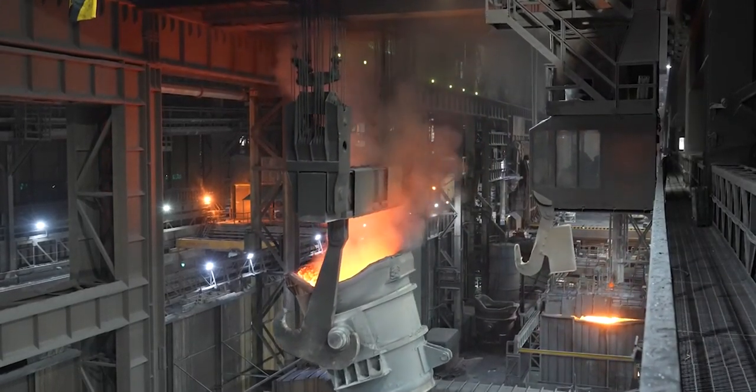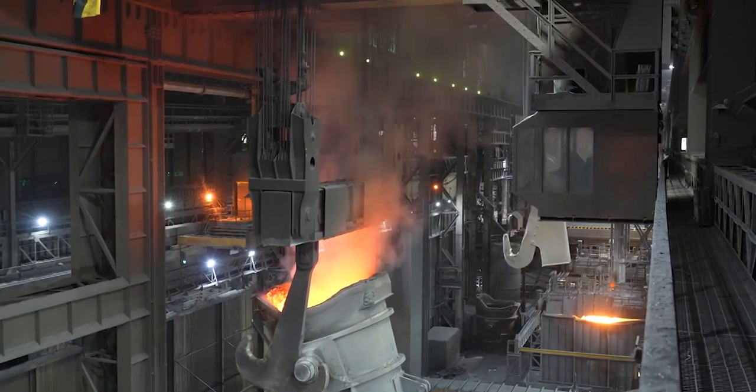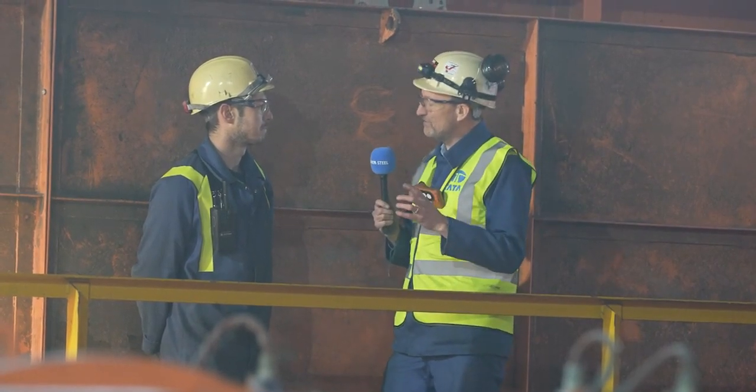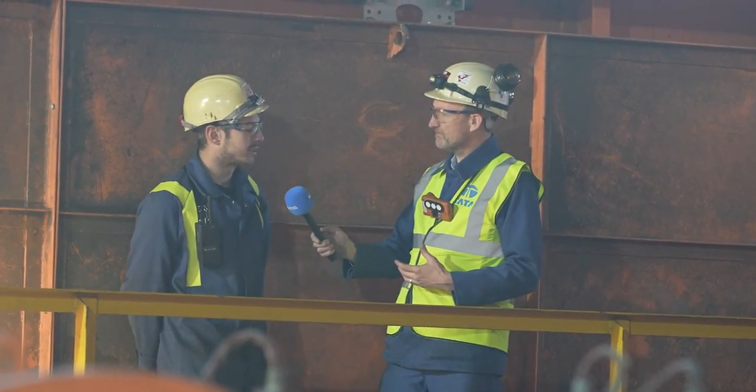People might expect there to be power to drive the crane up and down the bay and to drive the reels and cables, but as you explain, we've been into the cabin and there's a lot of electrical infrastructure there. You were also telling me earlier about the safety systems that are in place for the crane that people might not realize are electronically controlled — tell us a bit about those.